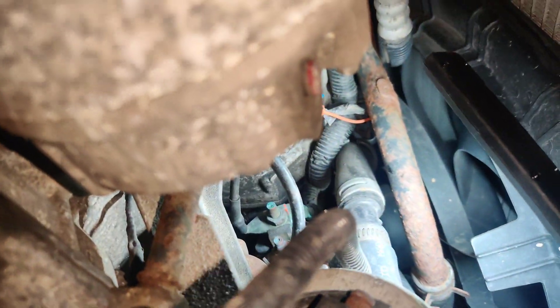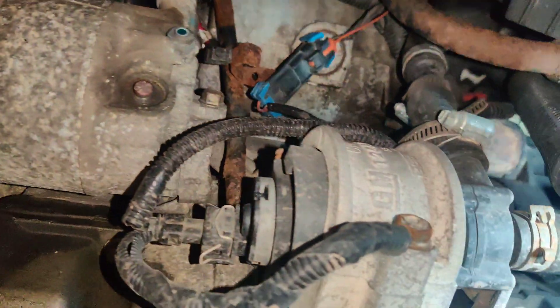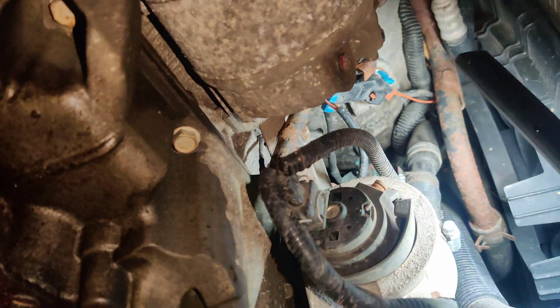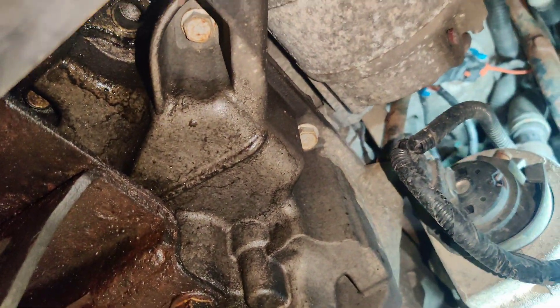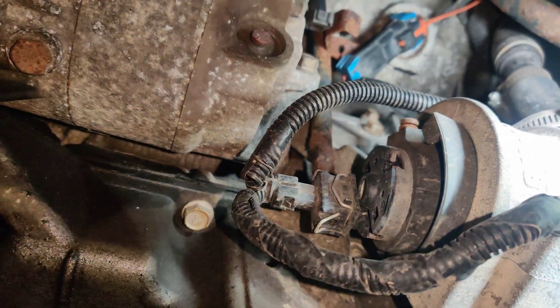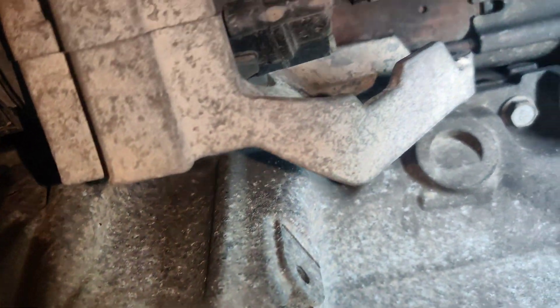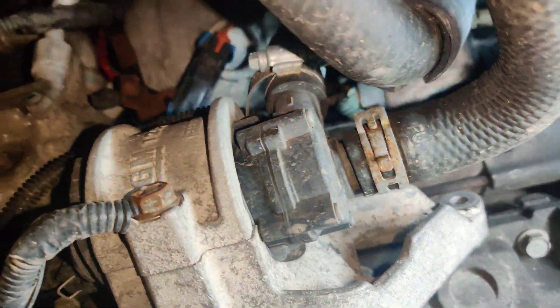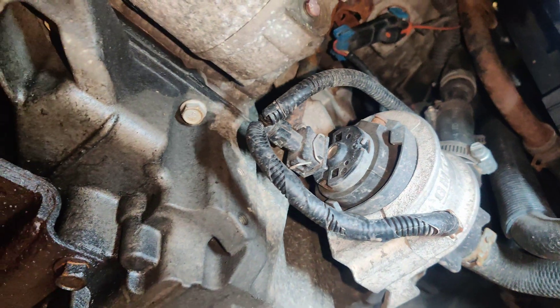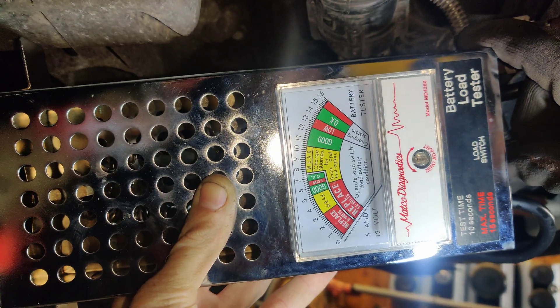I'm looking at the starter. The wire's a tiny bit green, but it doesn't look green enough to cause any issues. This kind of sucks because the heat exchanger pump is right in my way. I'm going to have to pull the pump down, maybe pull it out of the way, and then we can probably get that starter out. I think this is the original starter with 180,000 miles on it. So we're going to load test the starter.